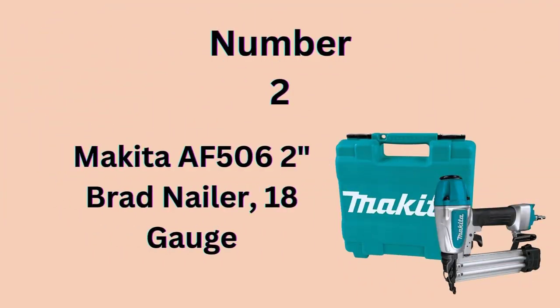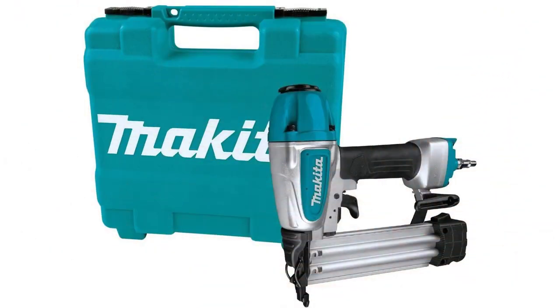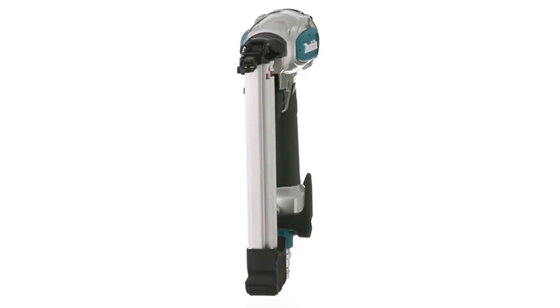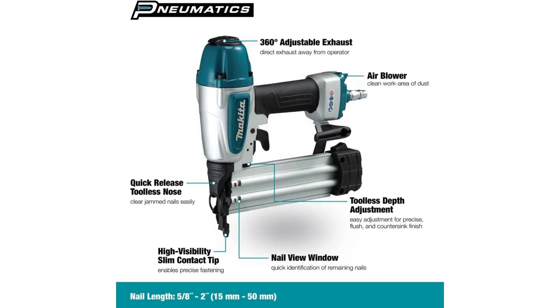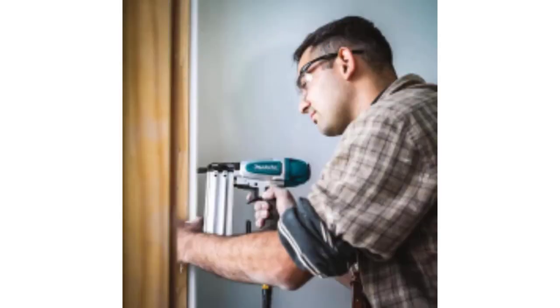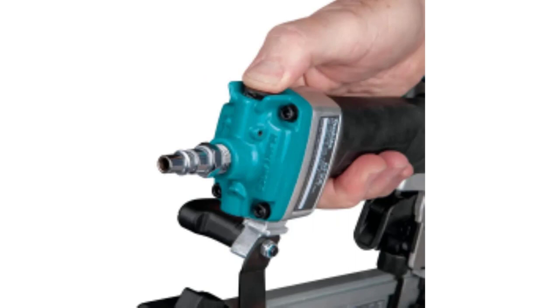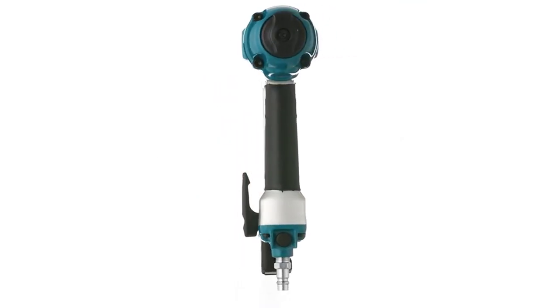Number 2: Makita AF506 2-Inch Brad Nailer. The Makita 18-Gauge 2-Inch Brad Nailer features a durable and compact design with ease-of-use features, including a narrow-nose design that makes it ideal for a wide variety of finish applications. The AF506 can operate from 70 to 120 PSI, drives 18-Gauge Brad Nails from 5/8 to 2 inches, and has a magazine capacity of up to 100 nails. The cast and machined nose piece is engineered for precise contact with the workpiece, with a non-marring rubber nose to protect the work surface.